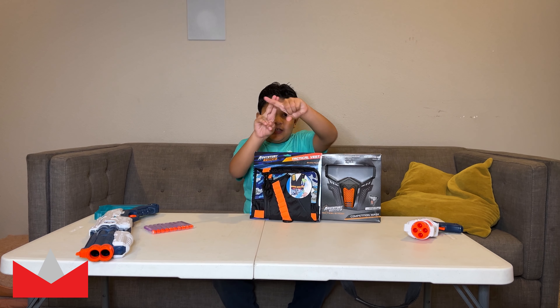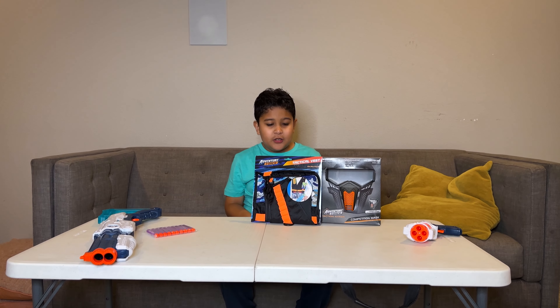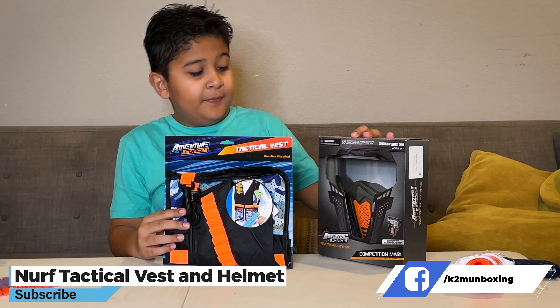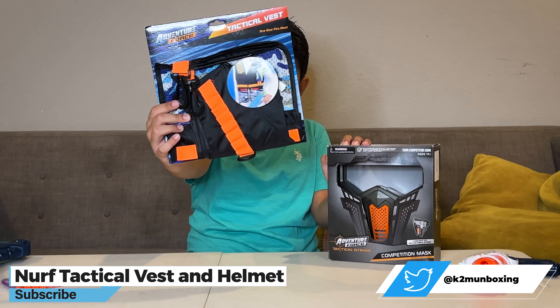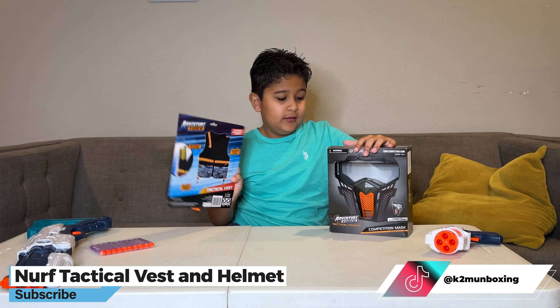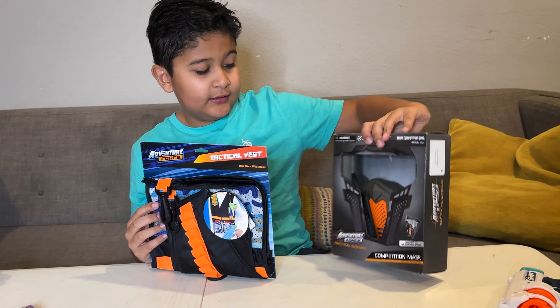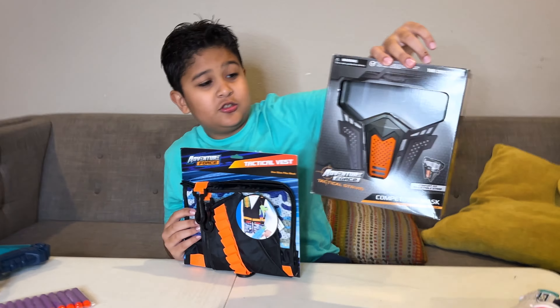Hi guys, Mozilla with K2M unboxing and reviews. Today we have a vest and a mask, a full mask. This is the front and here's the back. This holds guns and darts. And this is like a face cover so you don't get hurt and it can protect you.